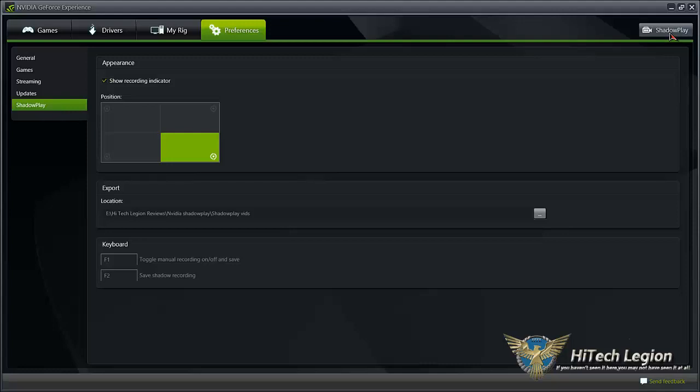Full 1080p at 60 frames per second with very minimal effect to your actual in-game play. It says as much as 5 or 10%, but with some of the higher end cards I think that will be much much less. I can personally tell basically no discernible difference in my gameplay with or without ShadowPlay running.